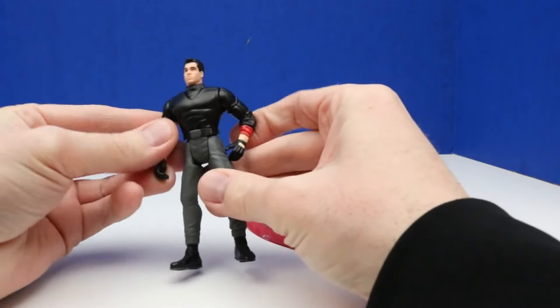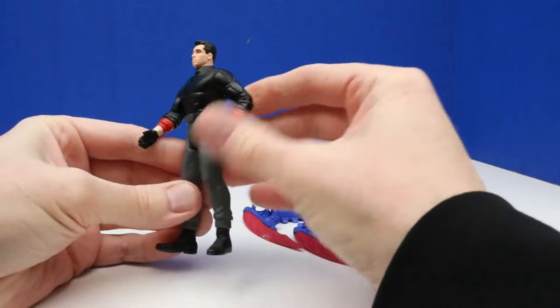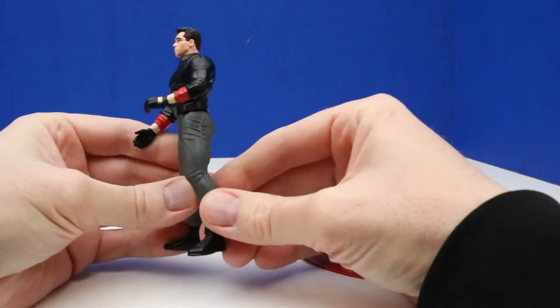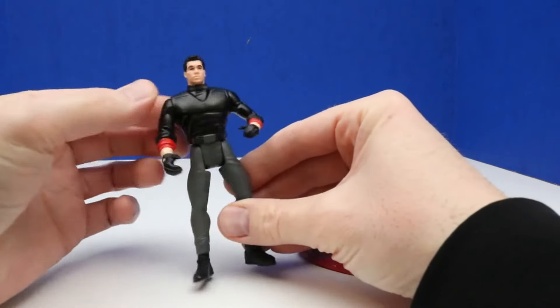Here's a look at our Bruce Wayne figure and all of his gear out of the package. I really like these Bruce Wayne figures that can transform into Batman so we can put all of his gear on. This is our Bruce Wayne figure — it looks like he's ready to get into his Batman gear. He has black gloves, gray pants, black boots, and a black shirt.